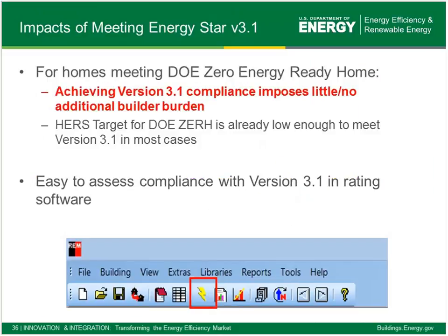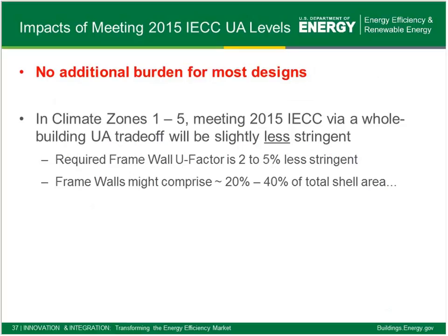So what does this all mean? Energy Star 3.1 essentially makes the HERS value more stringent than 3.0. The good news for builder partners with Zero Energy Ready Homes is that if you're doing projects already in the mid-50s, by and large that same HERS index will meet Energy Star version 3.1 — there's really little or no additional burden for meeting 3.1. It's very easy to check within the rating software, and it takes a matter of seconds to confirm your Zero Energy Ready Homes project will check the box for 3.1 compliance.